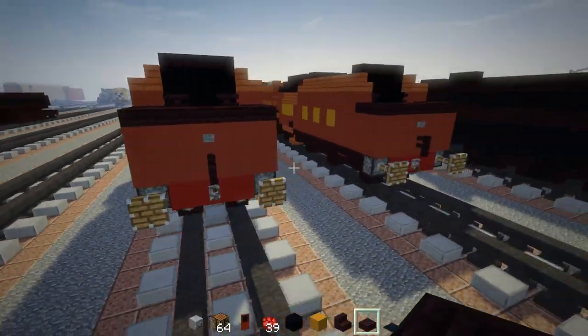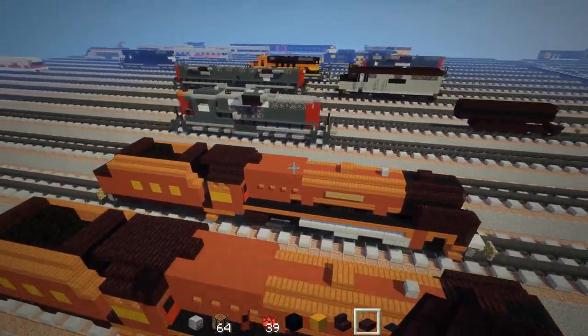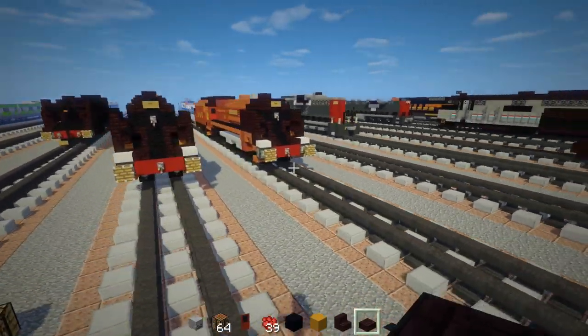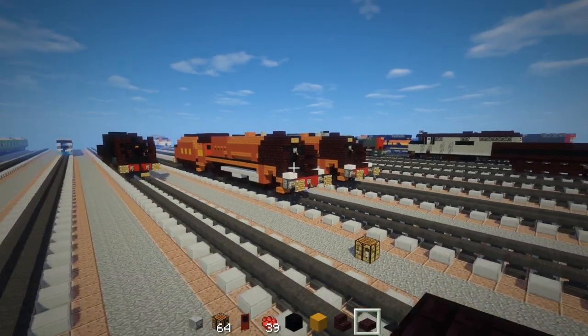Let's examine this locomotive and see if we're all done. We don't want to leave anything behind. From what I can tell, I think we're pretty much done on how to build the LMS Princess Coronation Class 6233 Duchess of Sutherland in Minecraft.